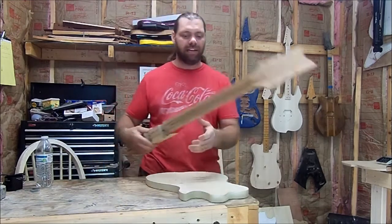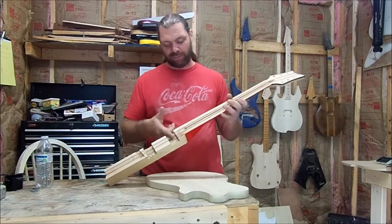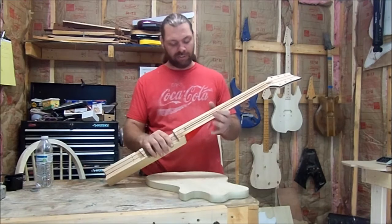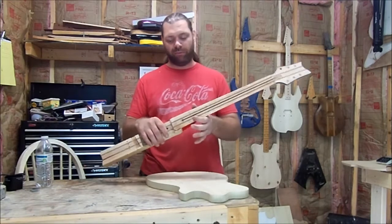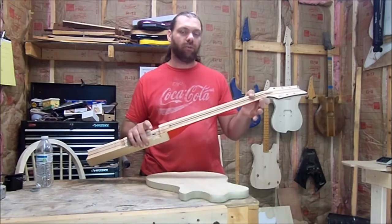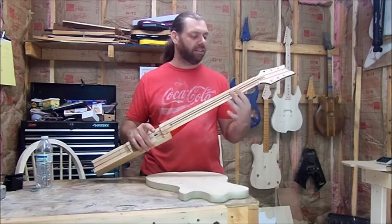The next thing we're going to do is work on this neck. I'm going to go ahead and take this over to the chop saw and cut this off, that way we've got the neck ready to go. I did some measuring and I think I've got enough room to get 24 frets on this thing — so that'll be cool. Get 24 frets, a rosewood fretboard, and I'm going to try to come up with some pretty cool inlays.